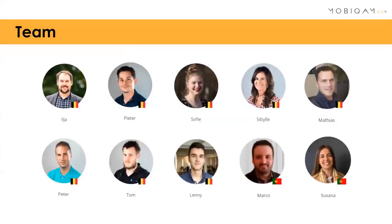Our team includes Peter, my business partner — we're both running the Safe Group and MobiCam. We have Sophie from marketing, Sibyl and Mathias handling finance and administration, and Peter, Tom, and Lenny leading our R&D department covering software and hardware — they did the hardest work on the solution. Marco and Susana are based in Portugal doing most of the business development, and we launched a branch office in Porto at the start of this year to attack world markets from there.